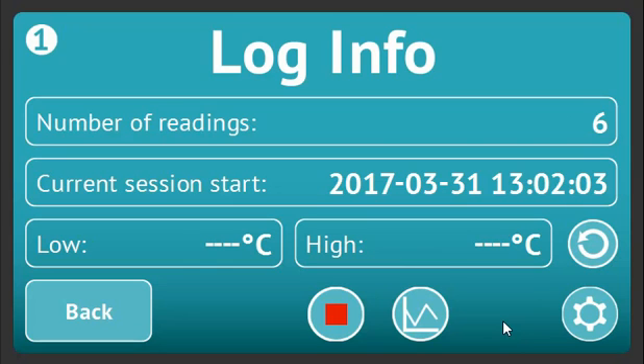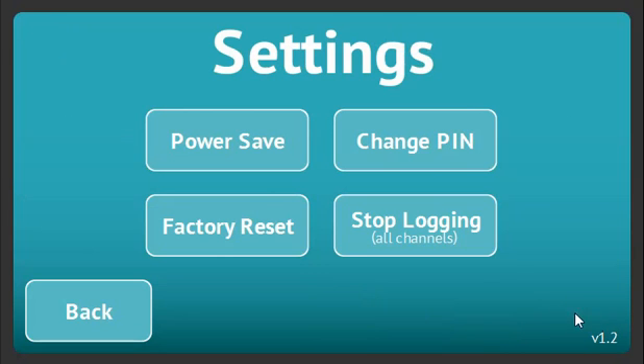From here, you can also go to the settings screen where you can stop logging on all channels, change your pin, adjust the power save settings, or perform a factory reset. All of these additional information screens will automatically revert back to your live data after one minute of inactivity.